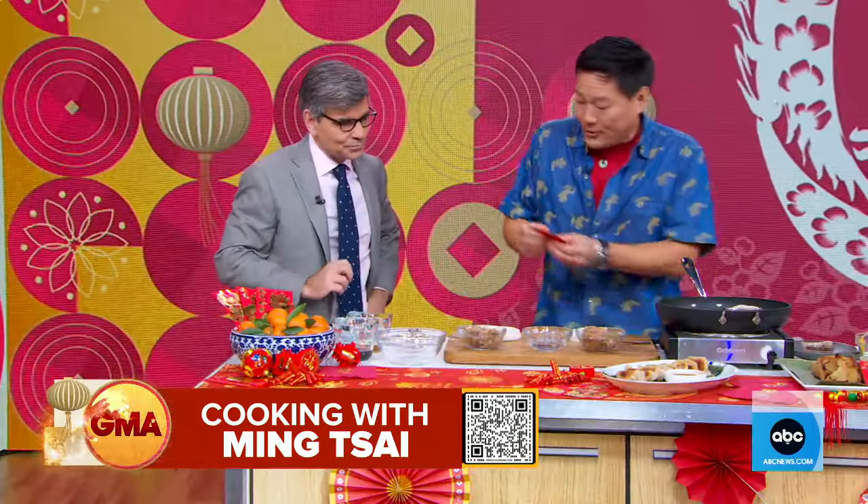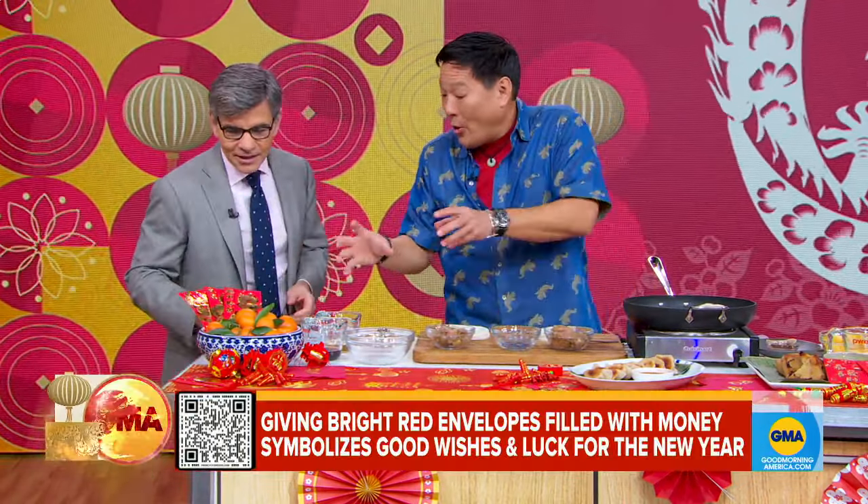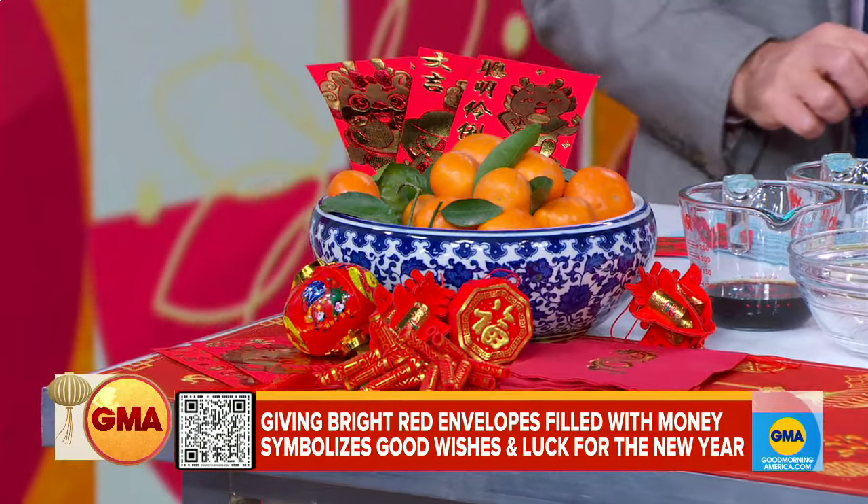Let's do some cooking! So first of all, tradition — a red envelope for you, sir. You always give gifts on the New Year's, right? You want to have fortune going into the New Year, which is why we have oranges as well. Oranges represent sweetness and good luck, so always give oranges if you go to someone's house.